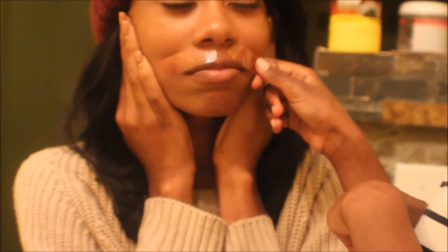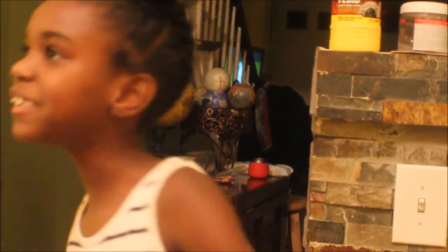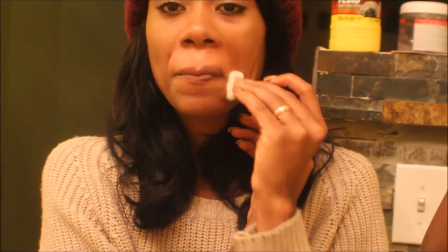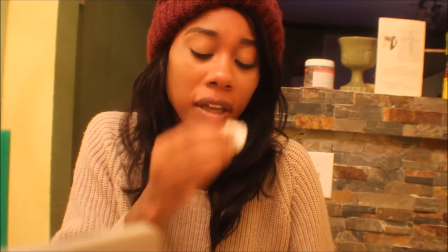I don't know if you guys can see all those hairs. It feels a whole lot smoother already. Some people said they were too weak and scared. It hurts so bad — I had to jump. It actually doesn't hurt when you do it, it really doesn't. It's worth the shot.